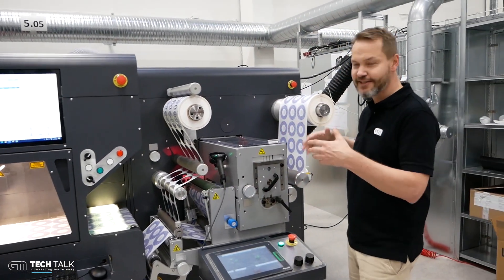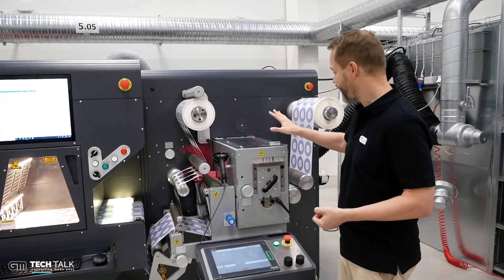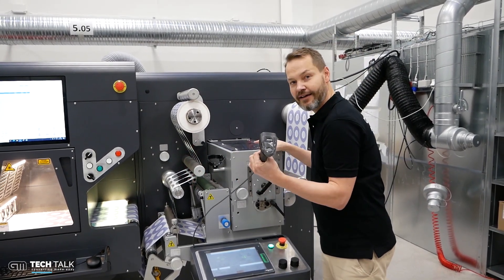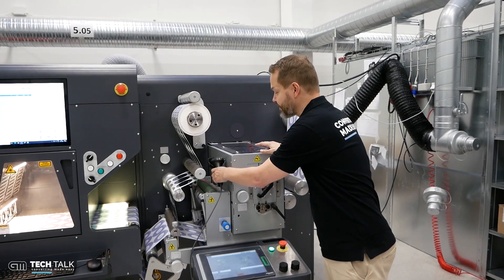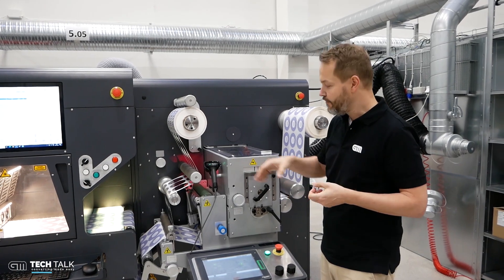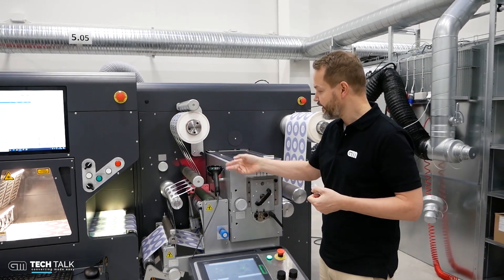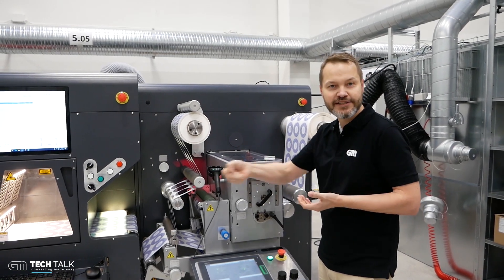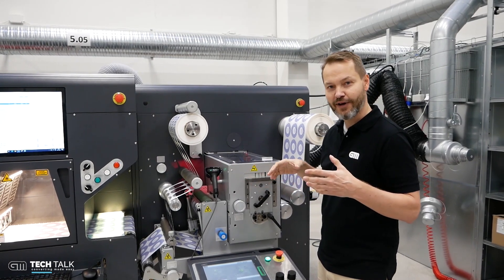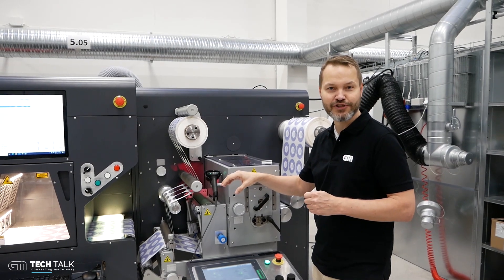Finally, as this is automated production — this is all about automation — we have an automated knife box and a barcode and QR code reader. You can scan the actual job and the knives will set automatically. We can also mount a fixed reader if you prefer that. This unit comes as standard with one that you can scan with your hand, which is a little bit easier and gives you more format freedom. If you're running with a fixed QR code reader, you must have your QR code in the same position all the time.